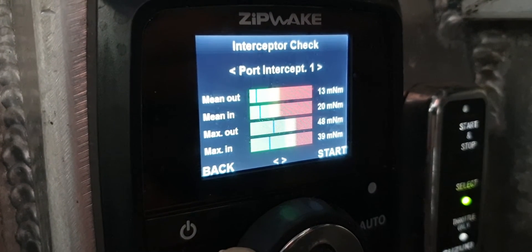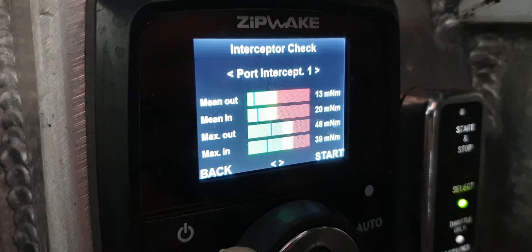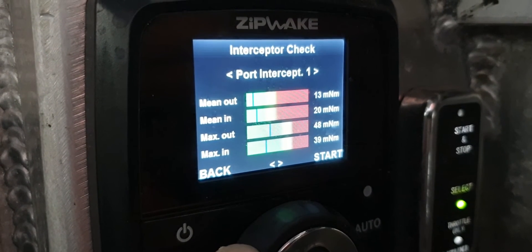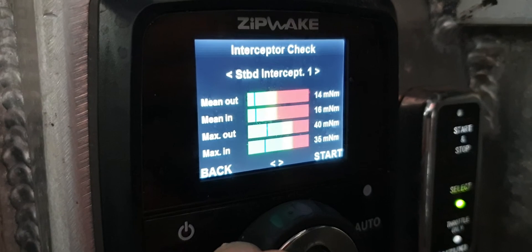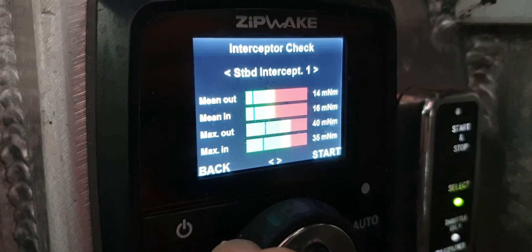As you can see, the little blue line through the green — that's the load for the port interceptor check — well away from the red and within specs. And that's the starboard interceptor, so that tells us that everything we've done is fine.